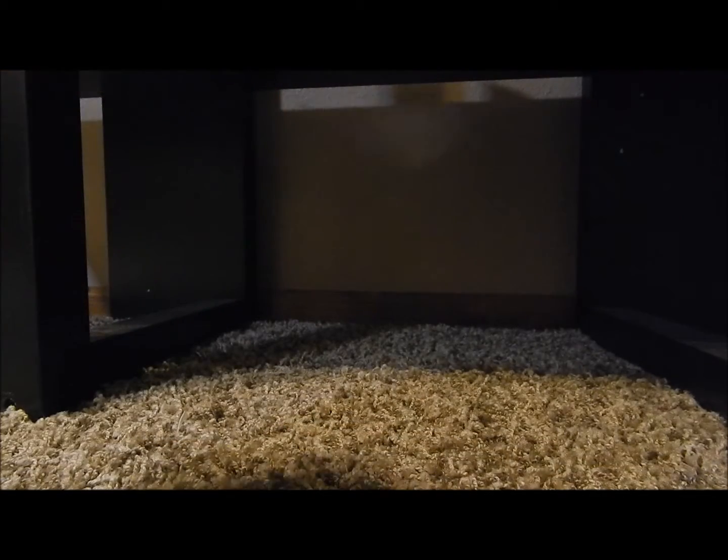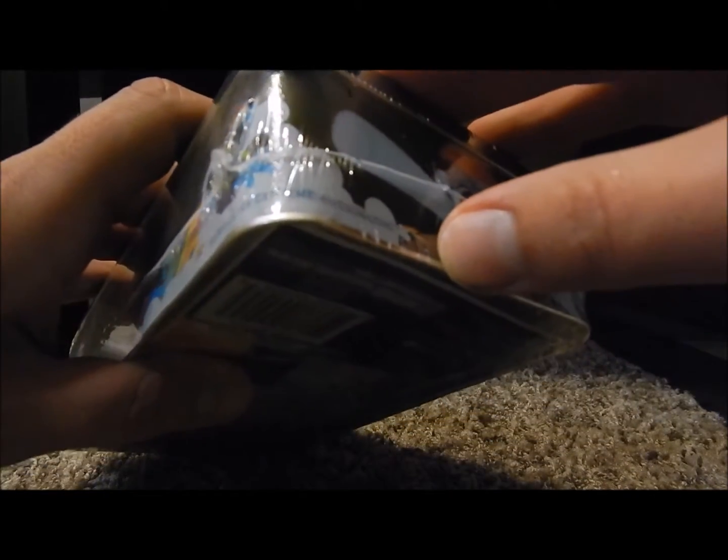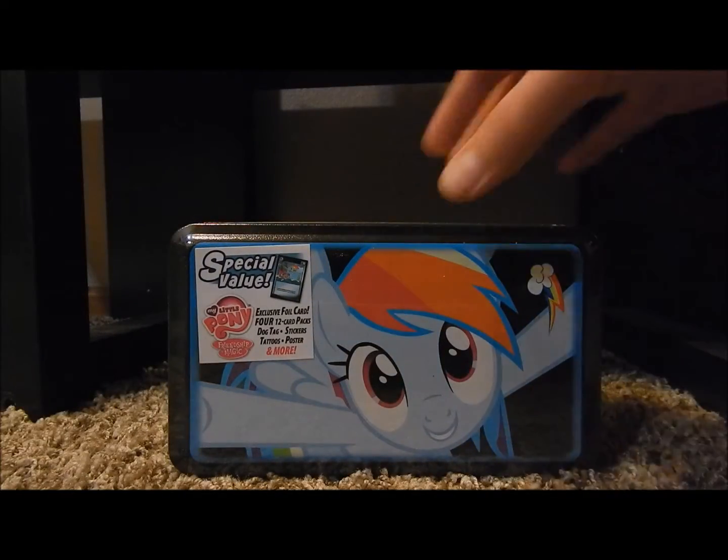What's really cool about this tin — if I can find it — oh yeah, right here. It said 'super ultra extreme awesomeazing,' which is from the Mayor Do Well episode, so that's kind of cool that they did that.